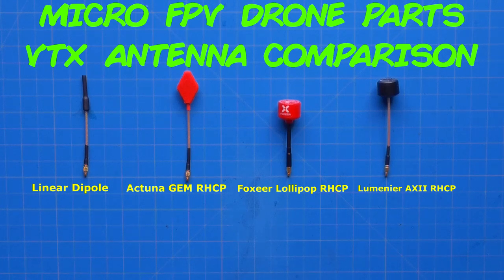Good day everyone and welcome back to TMAC FPV, your home for your journey to better FPV fun flights and racing stuff. Today we're going to compare the performance of these four video transmitter or VTX antennas to find out if one outperforms all the others and which one may be the best for your FPV flying experience. Let's do this!